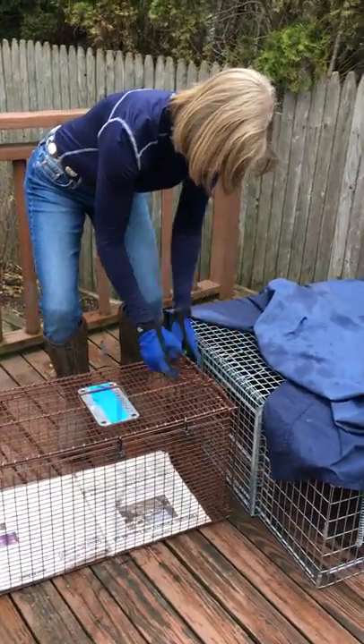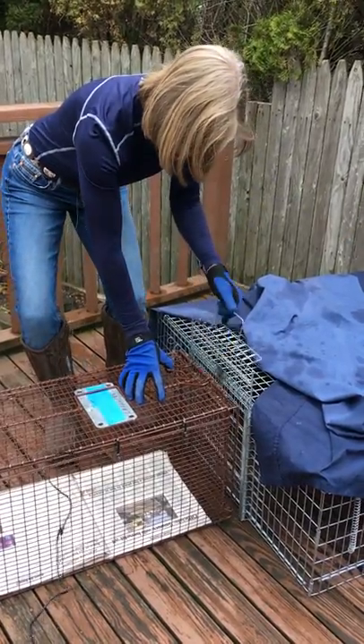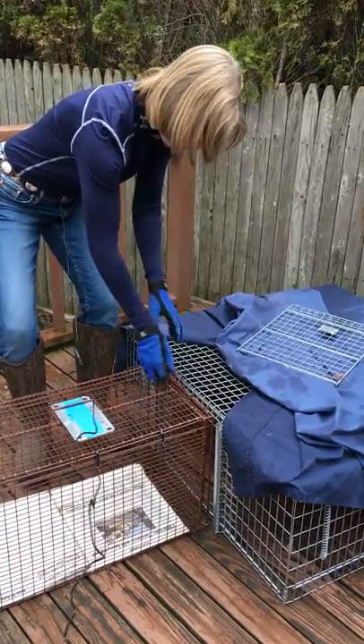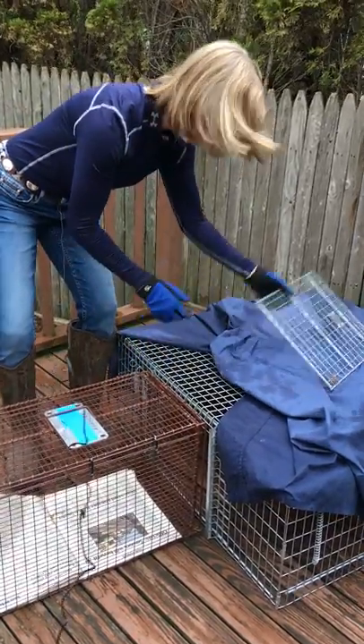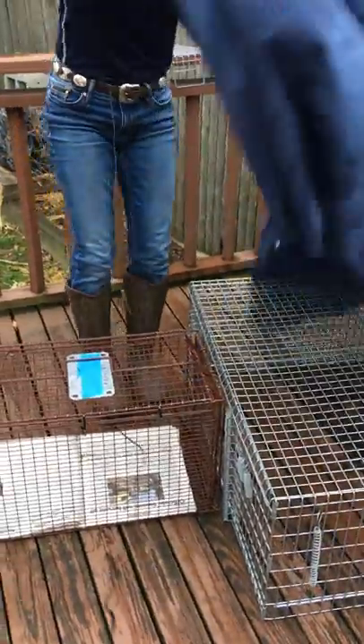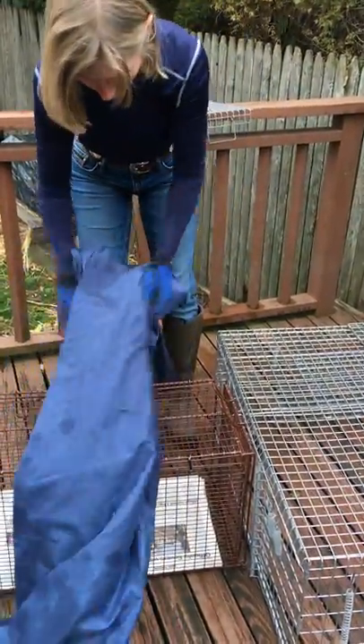You take this off. You line it up as best you can, and the cat's trying to get out. And you open this up, and then you've got your door ready to go right there. And you take the blanket off of here and you put it on here so that the cat wants to go into someplace dark.